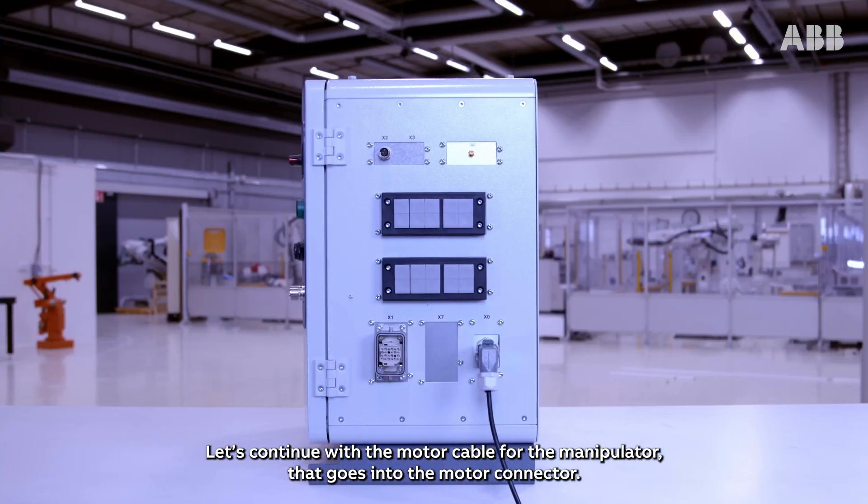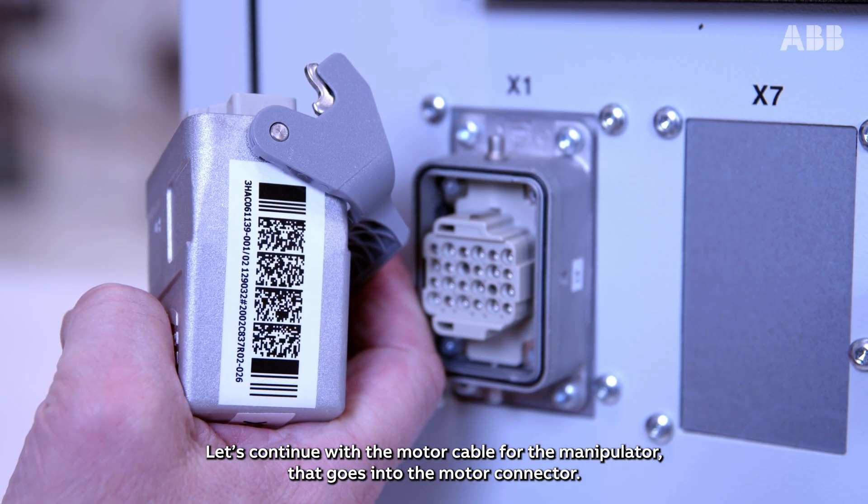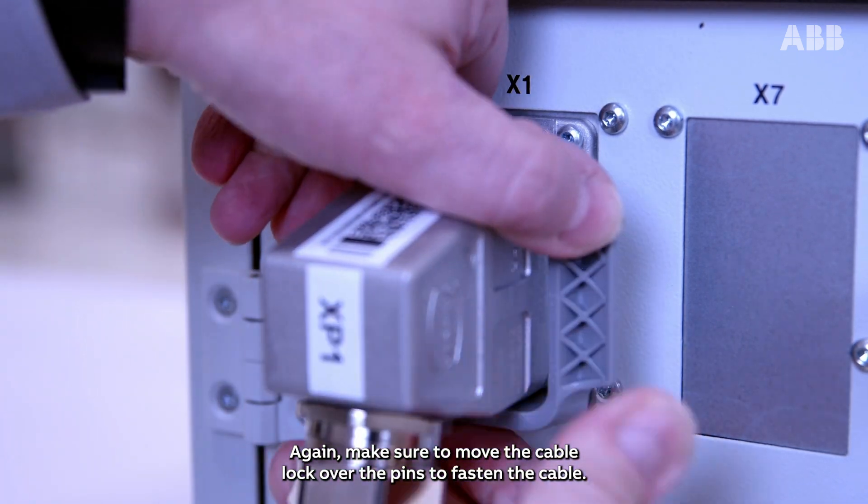Let's continue with the motor cable for the manipulator that goes into the motor connector. Again, make sure to move the cable lock over the pins to fasten the cable.